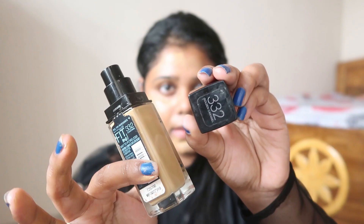Then I will use this foundation — it is by Maybelline, obviously it is my go-to favorite. This is the Maybelline Fit Me Foundation and I am in shade 332. First I'm using my finger to blend it well and apply it evenly, and then I will use a beauty blender. You can use your brush too.